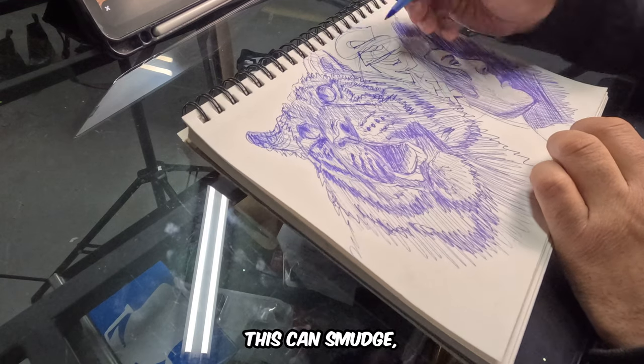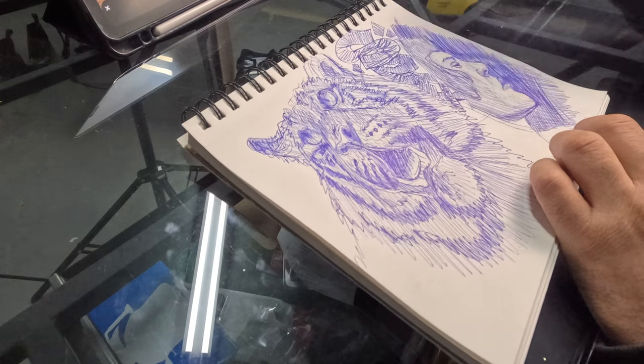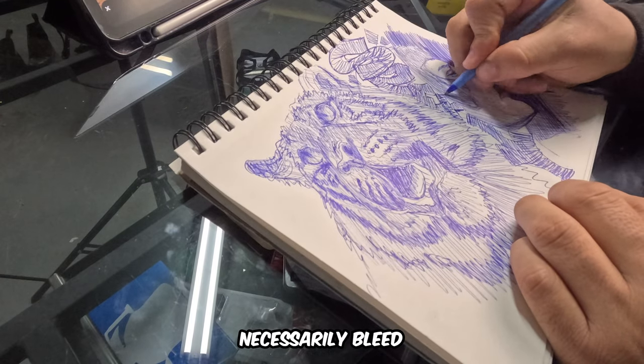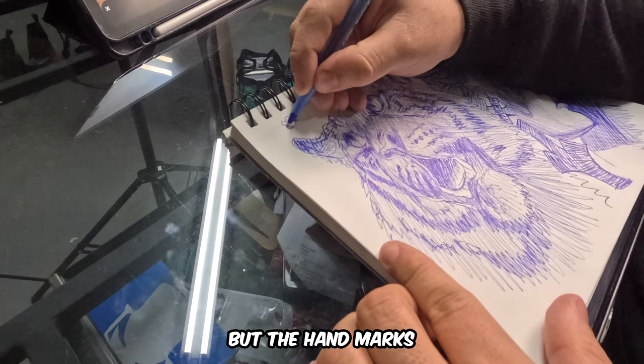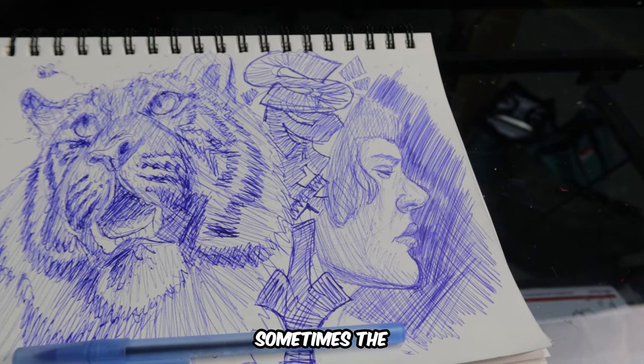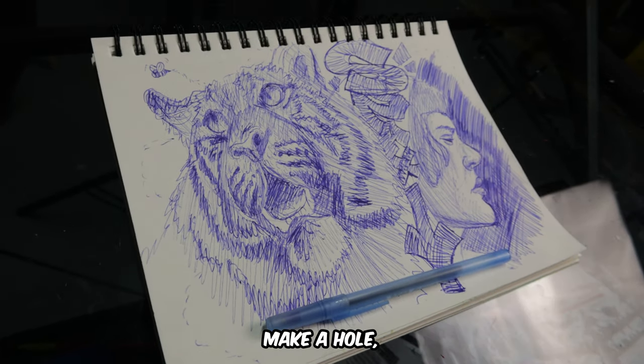Some cons are that this can sometimes smudge, especially if you don't let it dry — if you move your hand on it, it could mark the page. Another one is that it doesn't necessarily bleed, but hand marks can show up on the other page. What I mean is that if you press too hard, sometimes the tip of the pen is so strong that it indents onto the page, and sometimes it can even make a hole depending on the surface you're drawing on.